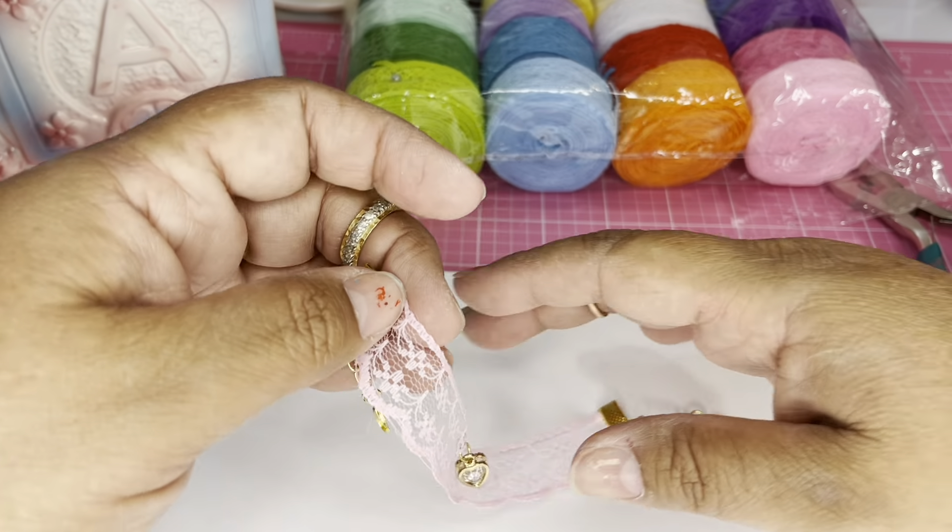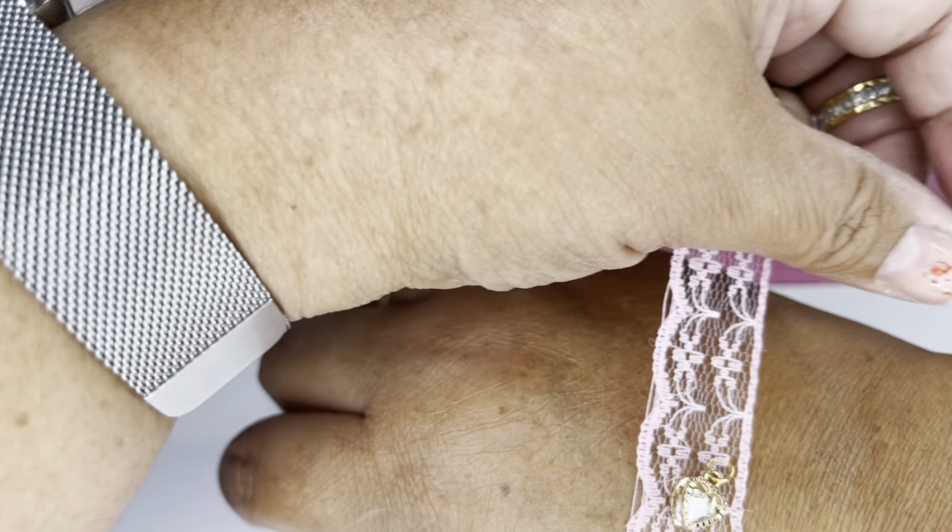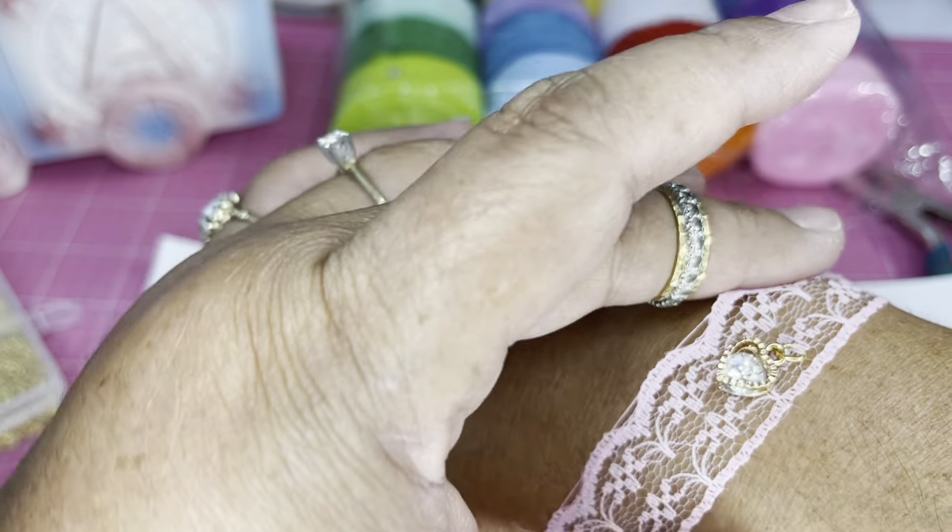Look how cute! When you put them on your hand they're going to look cute like that — you wear them like that and you tie them here. They're supposed to be snug, not too tight but not too loose. I think it looks very pretty and very girly. So let's make one in a different color now.